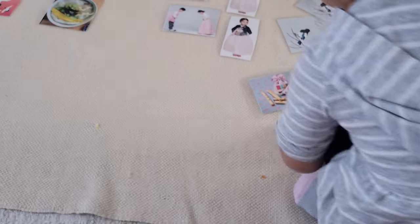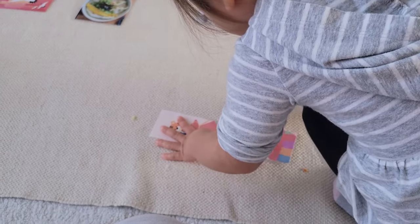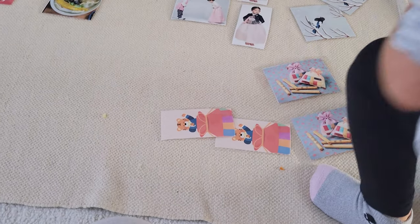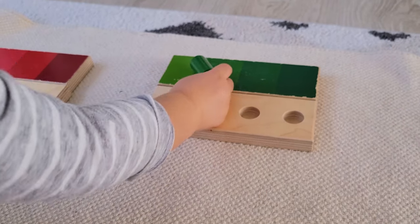A simple matching activity can be a wonderful way to introduce a new concept — like a new holiday and the language that comes with it. This little matching activity I made for the Korean New Year has been a great way for her to understand more of the traditions associated with this holiday.